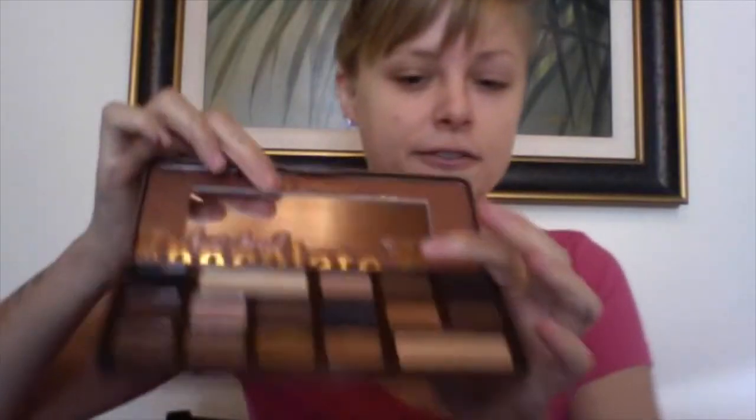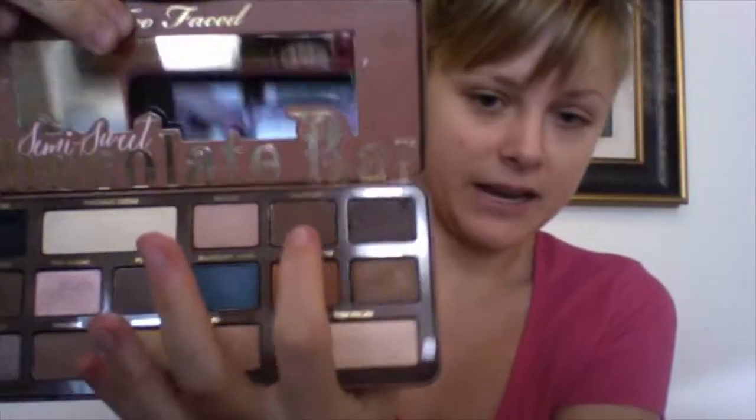The first four shadows I'm going to show you, including the next one which is Truffled. This is a matte true brown shadow — it doesn't pull red, it doesn't pull gray or orange. It is a true matte brown, and as you can tell, very very pigmented because that's with two coats. So those are the first four shadows in the palette.